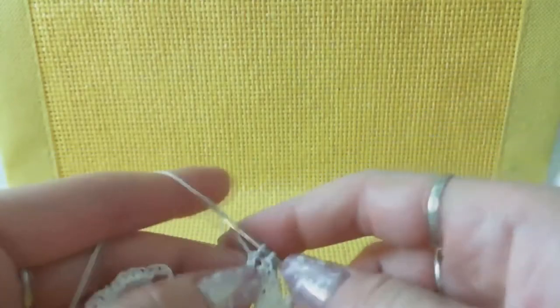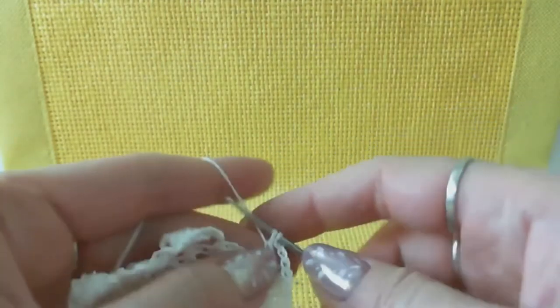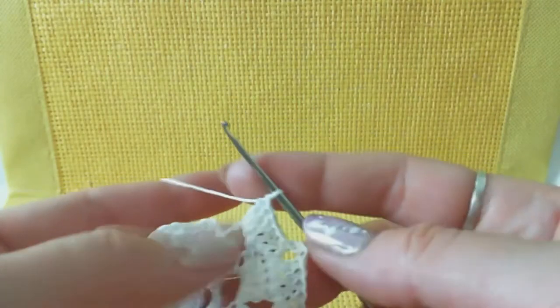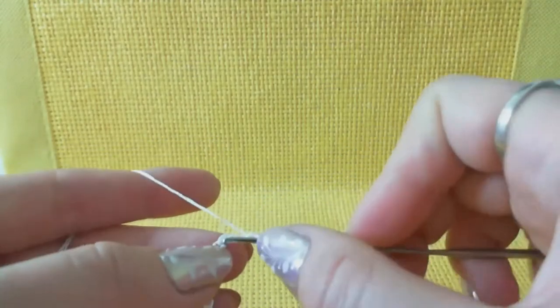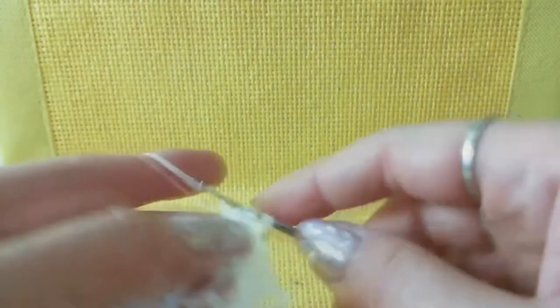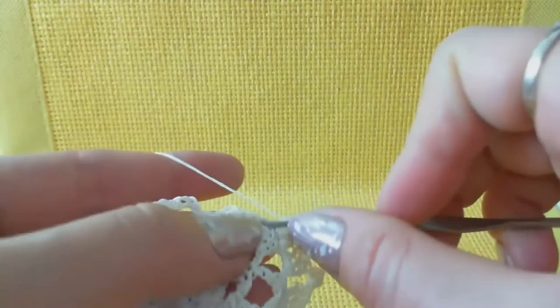Work with stitches of the previous row - make three double crochets step by step, one stitch to one stitch. In total I have six stitches. The middle part is an arch from switching loops. Then to the next three stitches make double crochets one, two, three. Around the next arch make three more stitches - in total six stitches on each side. Then make two switching loops, picot from switching loops, and one more chain.